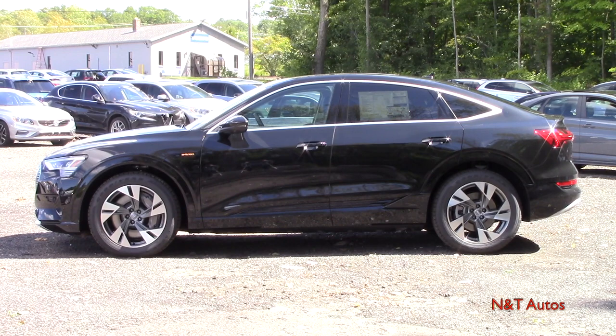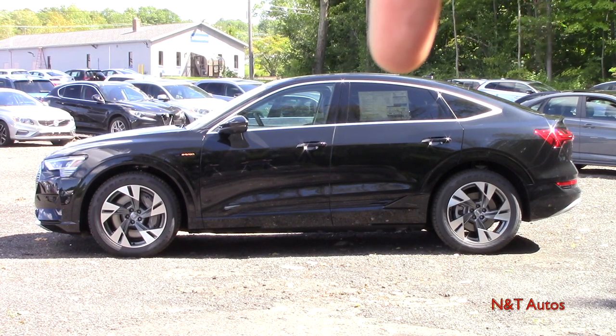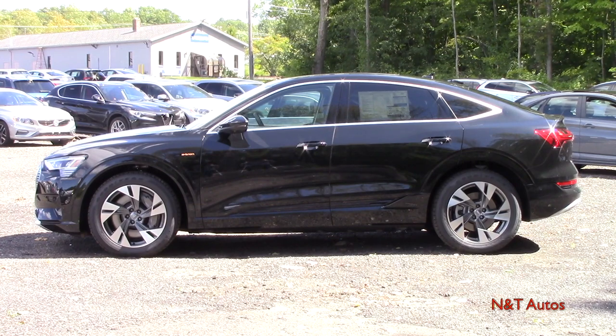Taking a walk to the side of the e-tron Sportback, you can really see that Sportback shape and what differentiates it from the normal e-tron, which is more of a Q5 shape. On this car it really starts from around the middle of the rear door and slopes down towards the end. It'll be really interesting to see how much room we have in the back. While we're on the side, there are ten color choices — this particular one being the Mythos Black Metallic, with a little extra charge for the metallic.